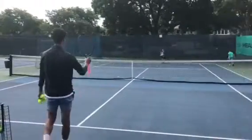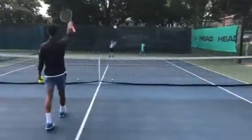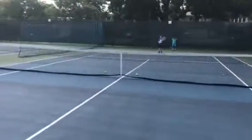Okay guys, so make sure as soon as you hit, you're not running all the way around, right? You're hitting and then coming back to the center, ready for that next ball. So you're thinking about that next ball as soon as you're done, okay? Here we go.